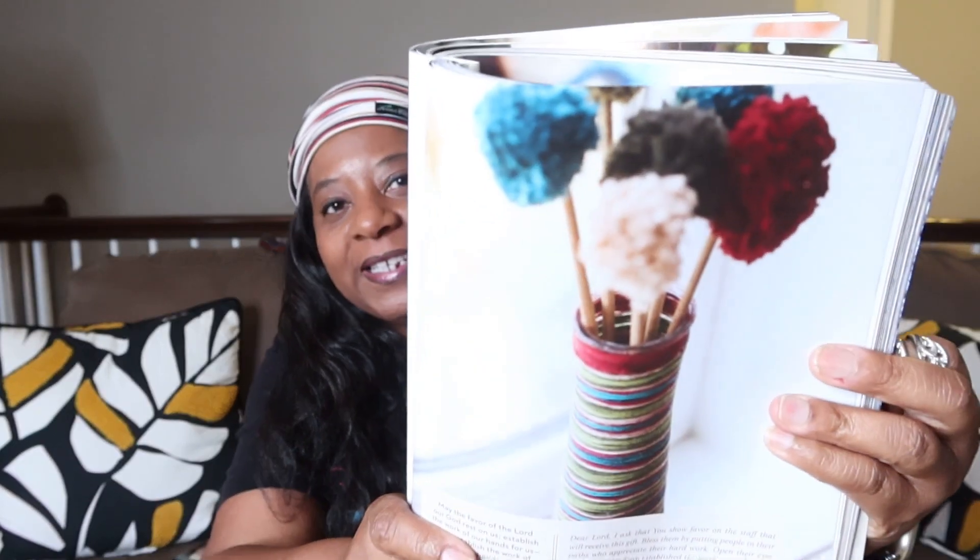Today I'm sharing the wonderful pom-pom flower bouquet in yarn-wrapped vase. Check it out — look how pretty that is! I love it. So let me go ahead and share that with you today. But before we do, do you have your crafty item? Go on and grab your crafty item, honey.